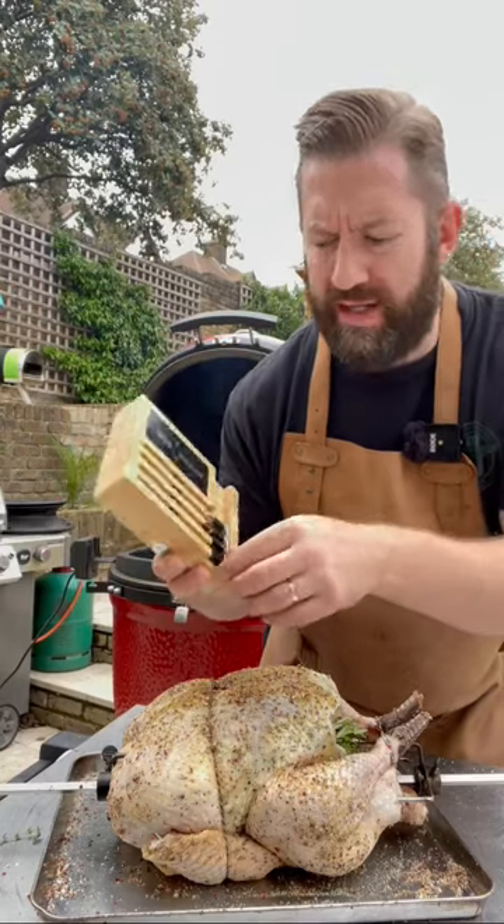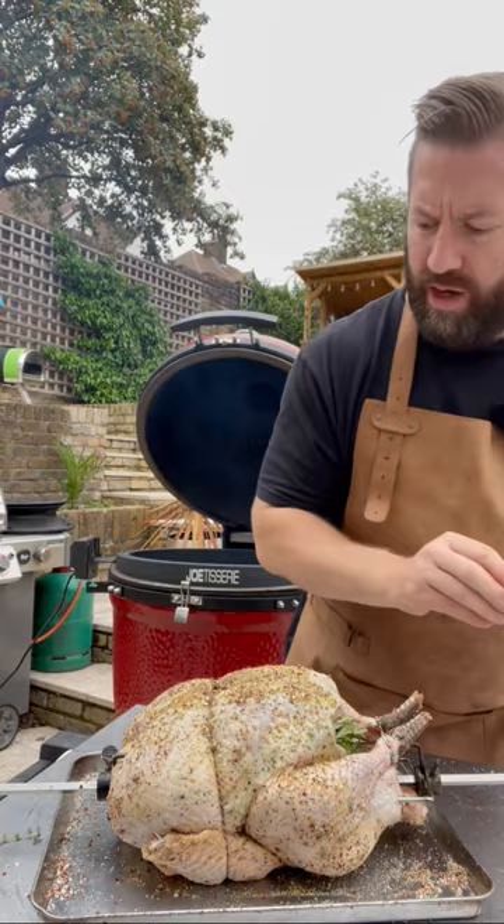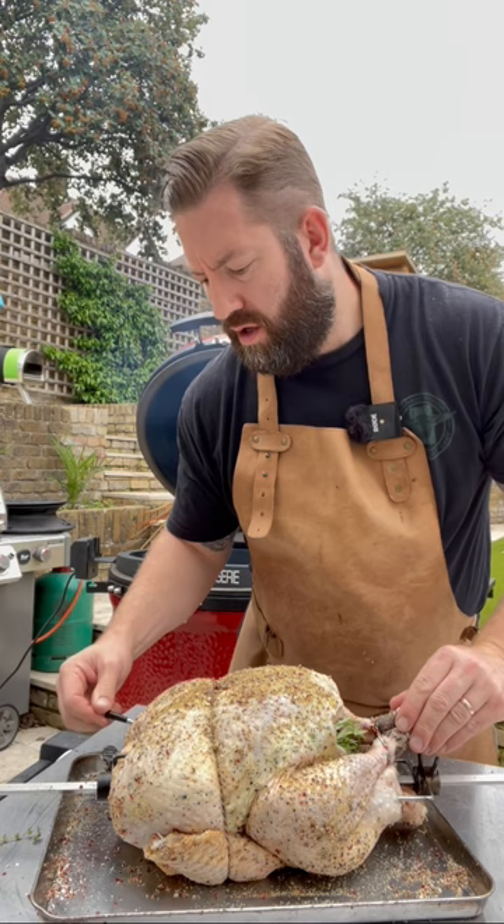To monitor the cook, we're going to take out our wireless thermometer and place it as deep into the breast as we can go, so that will give us a true reading of the bird during the cook.